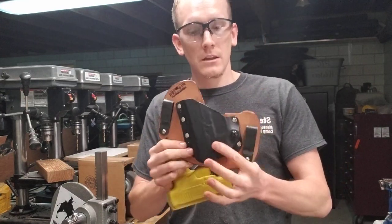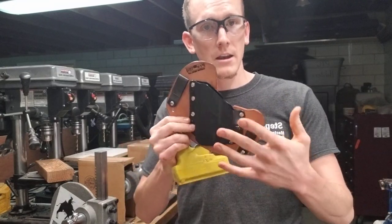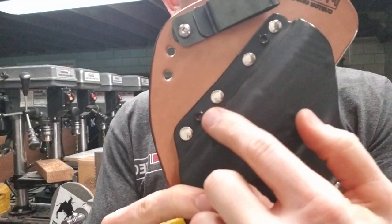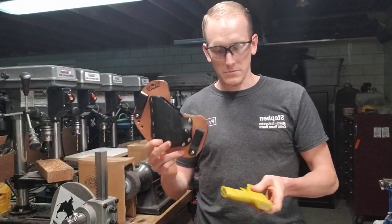We use Kydex 100. We use thicker Kydex on the outside and a little bit thinner Kydex on the inside. That shell, which is eyeleted and riveted all together, gives it a very, very strong platform to go from.